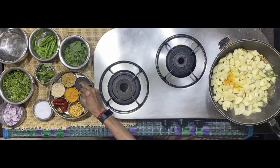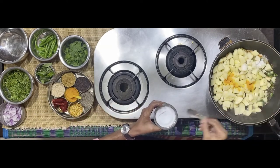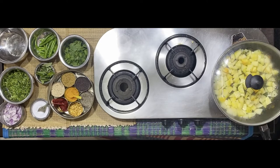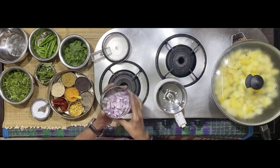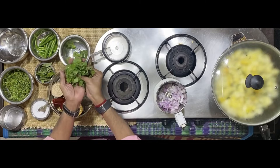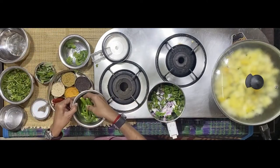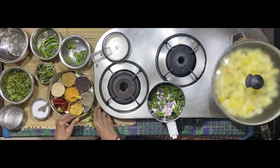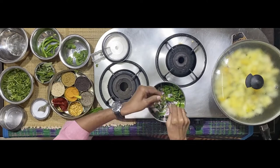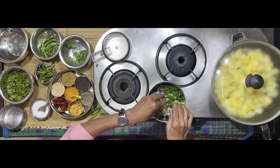Add some turmeric powder and salt to taste. Add a handful of mint leaves, a slightly more quantity of coriander leaves, and about 8-10 green chilies. This depends on how spicy you want the product to be. Understand that potato takes in more spice than most other vegetables do, so if you want your end product to be spicy, add a couple more green chilies.